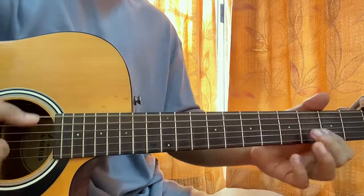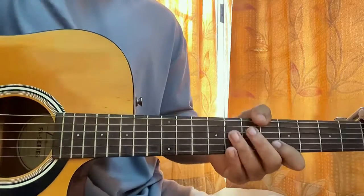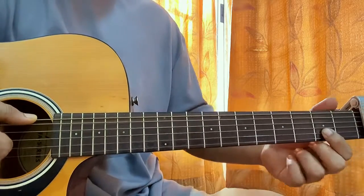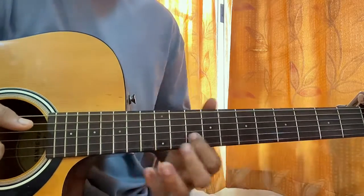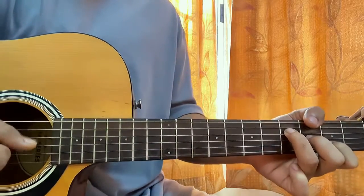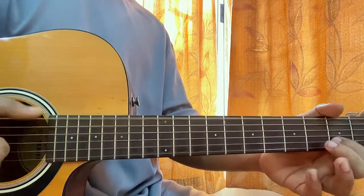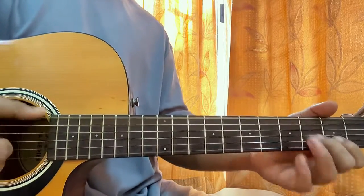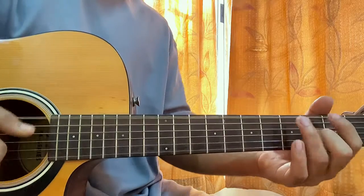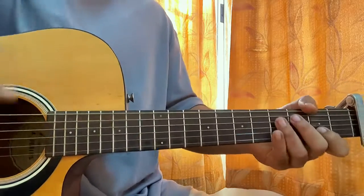Then we have a melodic run on the B string: I'm going frets 5, 2, 7, 2, 9, 2, 10. Then back to the main pattern, and you can play the same thing again.